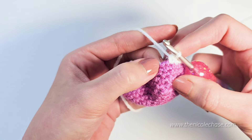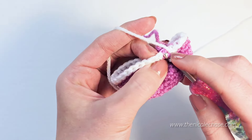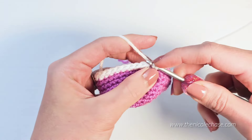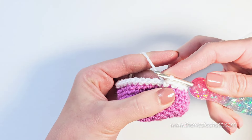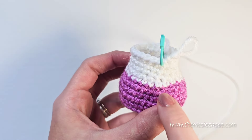Now you'll work your last stitch through that front loop that was left unworked, as well as the loops from your color change behind it. You'll then just continue crocheting like normal. And here you can see that it's almost impossible to tell where that color changes.